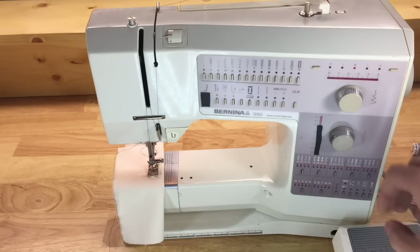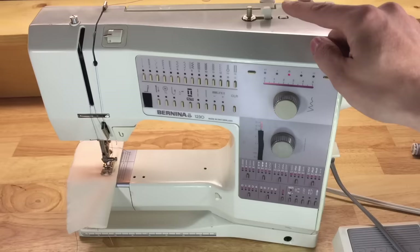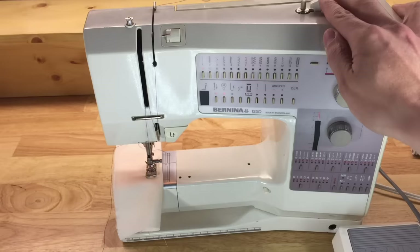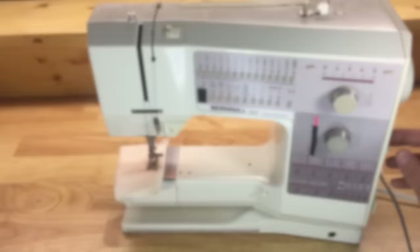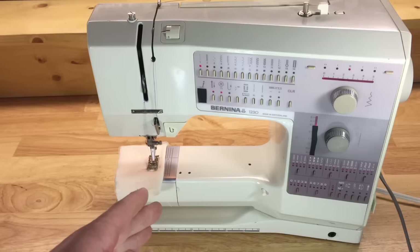When nothing happens, sometimes there's worrying or the machine sounds like it's trying to run but nothing moves. Often there are two issues at play. It could be something as simple as the bobbin winder being engaged. On machines where you disengage the hand wheel to wind the bobbin, the hand wheel may be loose — essentially running the bobbin winder instead of the machine. Make sure your hand wheel is tightened and your bobbin winder is not engaged.